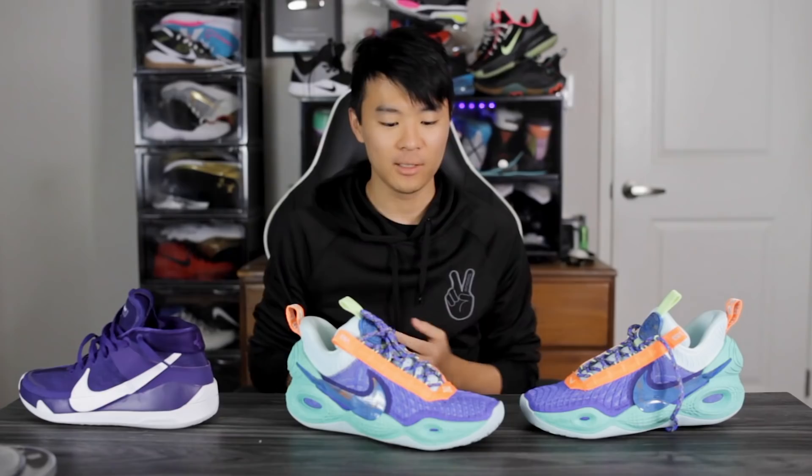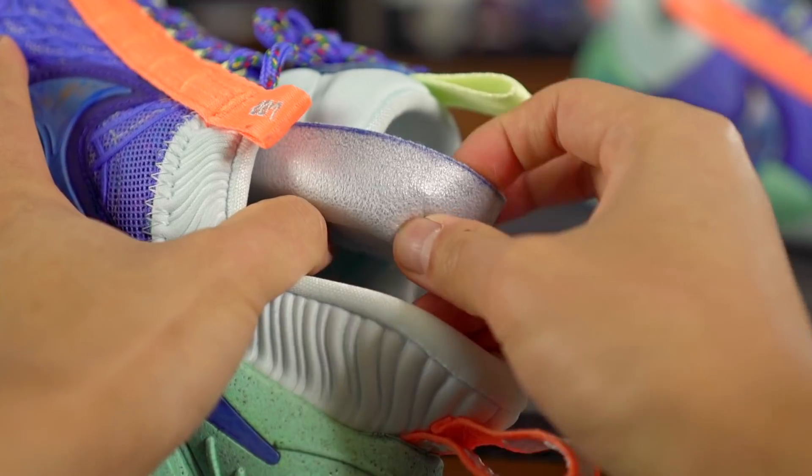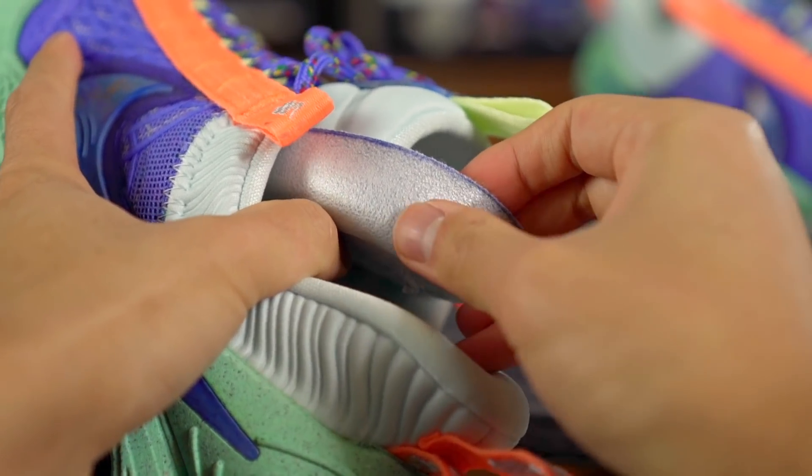The insole is pretty much the same as the KD13 — it literally feels like styrofoam. I'd prefer an Ortholite insole, or even an Adidas paper-stock insole because at least that thin insole lets you feel the Strobel board underneath. The styrofoam insole in the Cosmic Unity is stiffer, so I had to break it in a little — it just takes about one game. You can feel the Zoom right away, but I wish they'd use a softer or thinner insole. That's a minor thing though; the cushion overall feels awesome with the full-length Zoom Strobel unit.